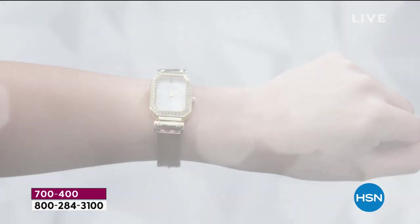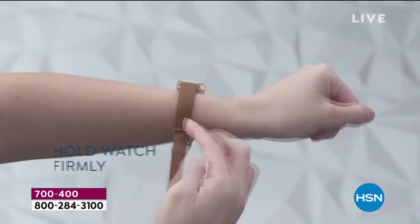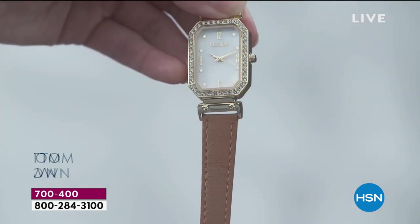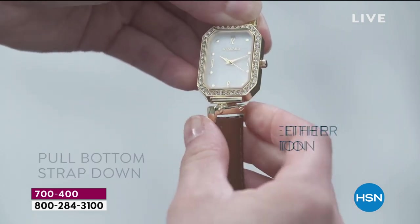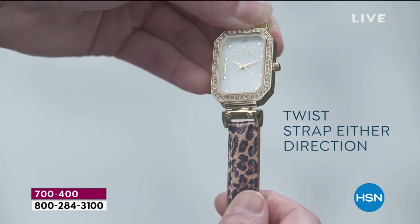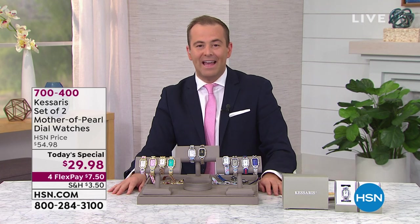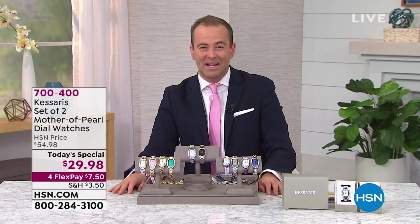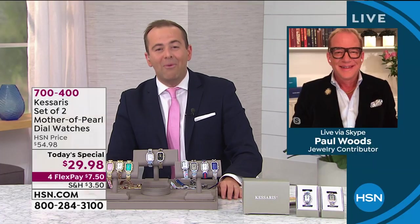For daytime, for lunch with your girlfriends, to a nighttime meal with your husband, to that cocktail party — it's every style and look you want. Tonight I want to introduce you to a very special gentleman who has spent a lifetime dealing with luxury brands and has been a part of some of the most prestigious watch brands in the world. He is our ambassador of luxury, Mr. Paul Once, joining us with Casares. Paul, it is great to see you.